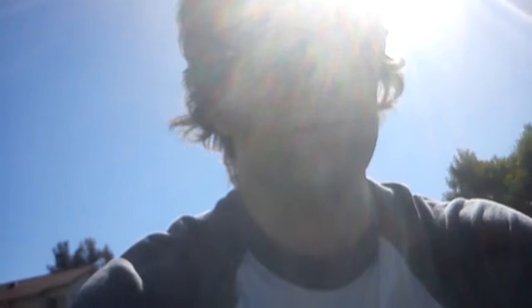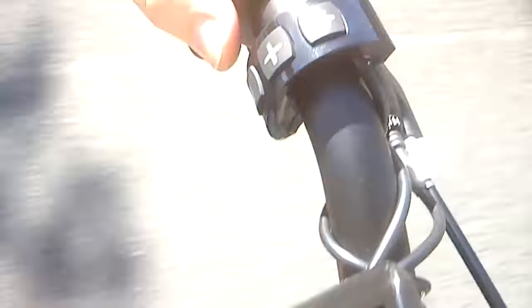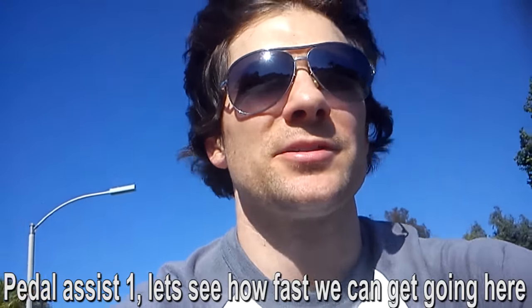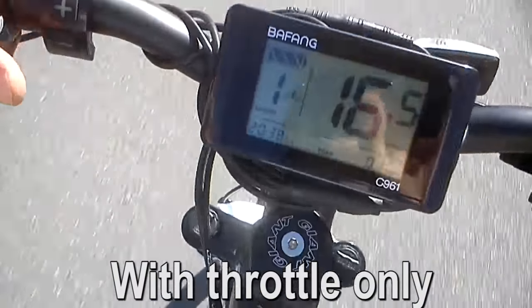There we go — uphill. Using the electric bike for the first time ever. It's rolling good. Here's my throttle. It really gets moving. Pedal assist one — let's see how fast we can get going. Looks like we've been going at about 16 miles an hour.